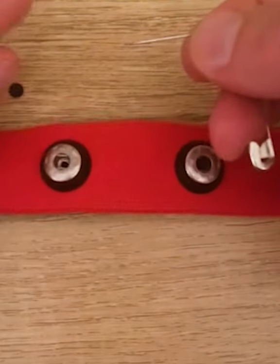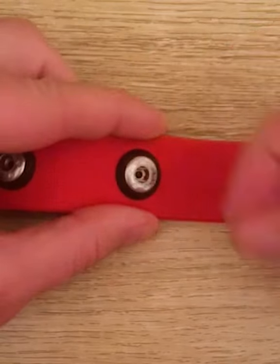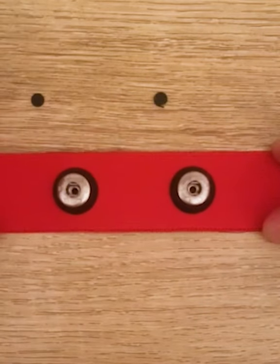To remove the insert, use a sharp tool like a safety pin to carefully pry out the insert on both sides. Your strap is now ready for use.